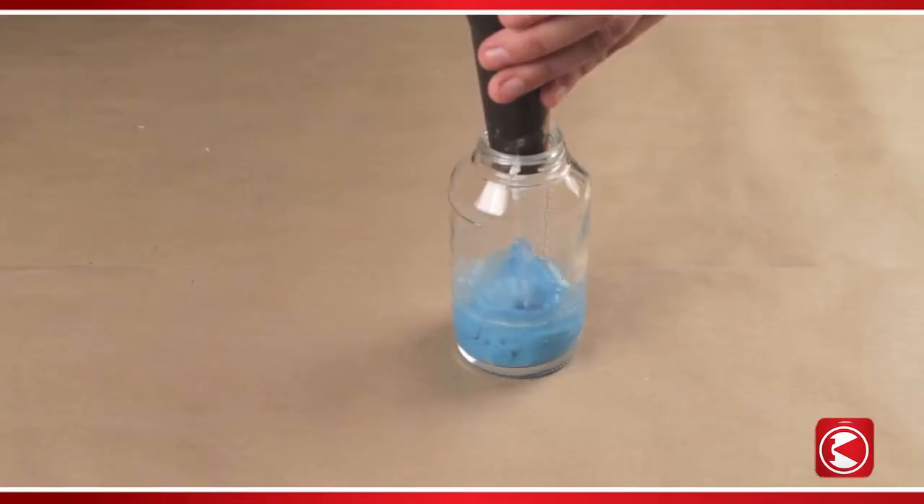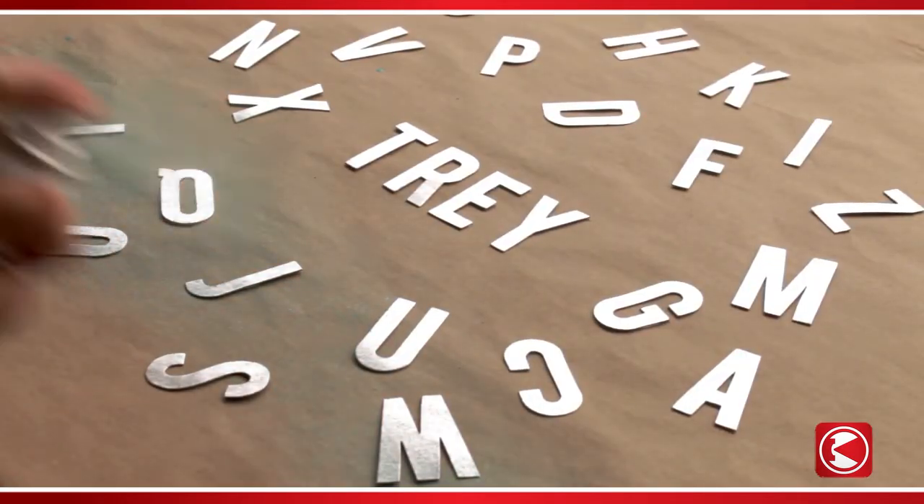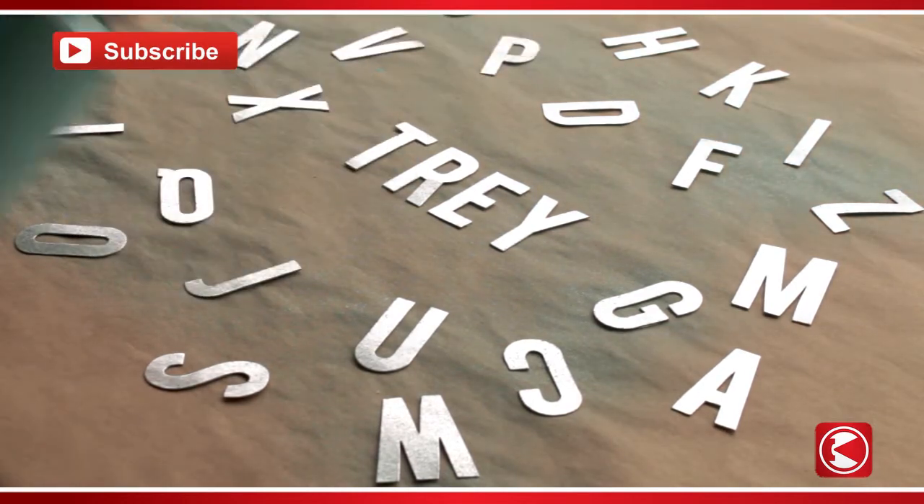Fill the sprayer jar with 1 ounce of acrylic paint and 2 ounces of water. Cap, shake, and attach the spray can. Do a test spray onto scrap paper before sweeping the paint lightly across the letters.